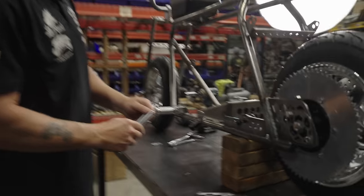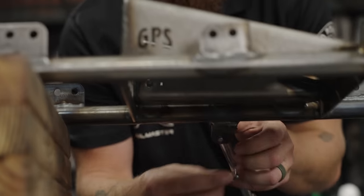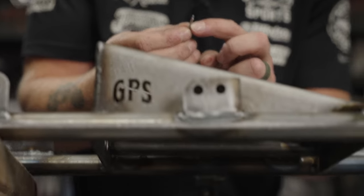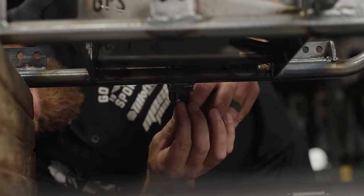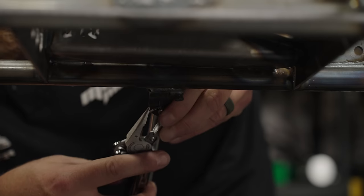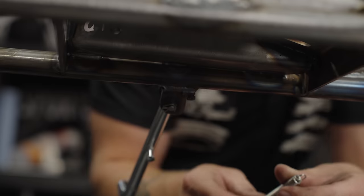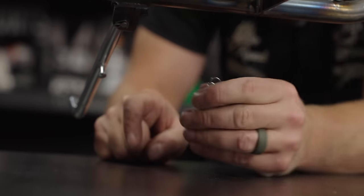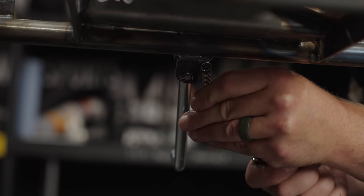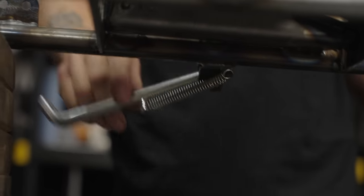Now for the kickstand — took out the cotter pin and now I'm disassembling it. On some of these, the cotter pin goes right in. On some, you need to cut one side off and just use one of the pins. On this one it's going right in — then you just bend it around so it's not going to come out on you. I always have the opening going towards the back of the bike. Your spring goes on this front tab — make sure it's in the slot.